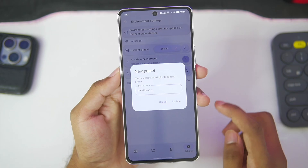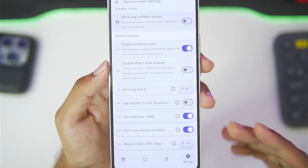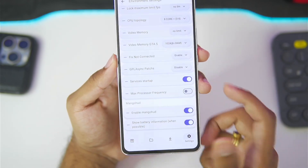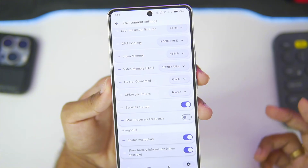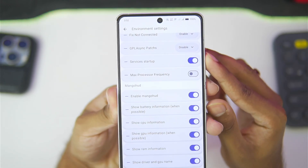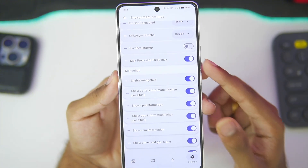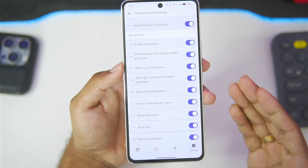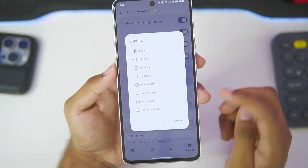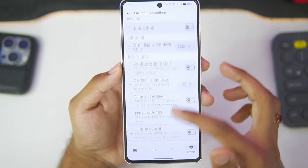In environment settings, make sure to create a brand new preset. Scroll down and set the big block level to 0 — this is very important for best performance. For video memory, set it to 1024 if you have 8-plus GB of RAM. In terms of CPU topology, make sure to set it to 8 cores, and video memory set it to no limit. You can also disable services startup, and enable max processor frequency to get the best performance possible, though it may cause some heating issues.